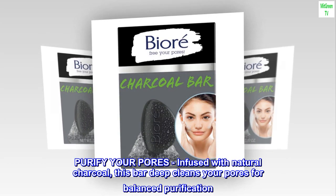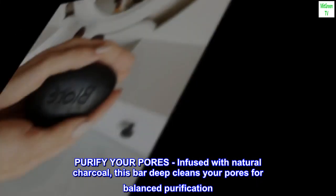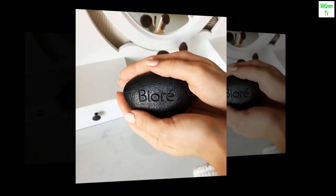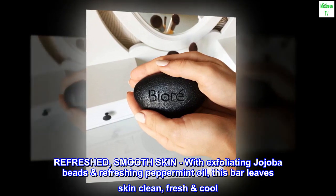Purify your pores. Infused with natural charcoal, this bar deep cleans your pores for balanced purification. Refreshed, smooth skin — with exfoliating jojoba beads and refreshing peppermint oil.